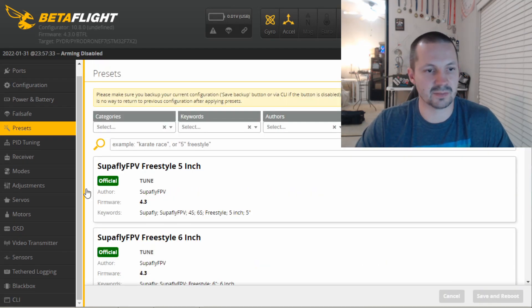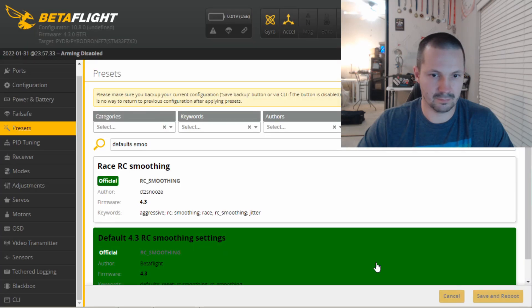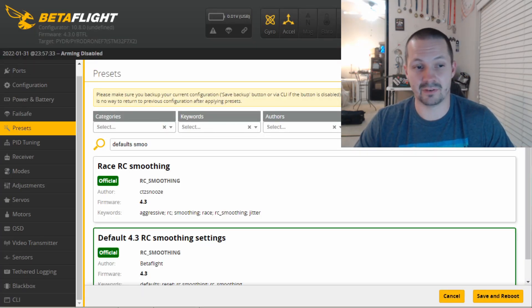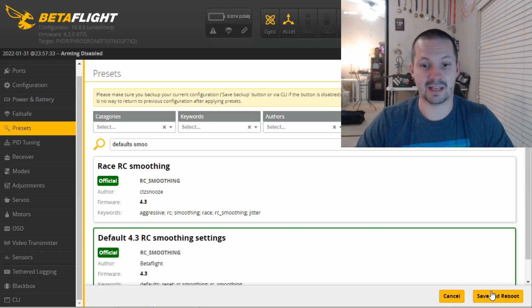After that, find the default RC smoothing preset. You can try race RC smoothing, but I prefer a little bit cleaner motor traces and a little bit cleaner set point, at the cost of a little bit of delay. All RC smoothing presets are about your stick feel — whether you like cinematic or sharp racing stick feel. And now save and reboot.